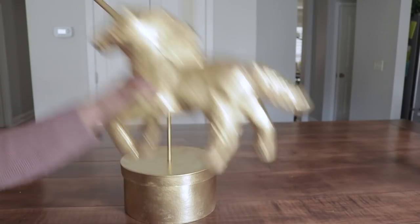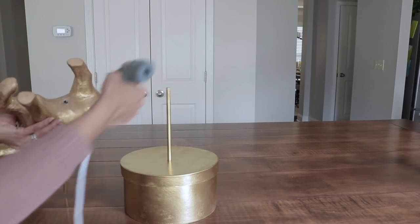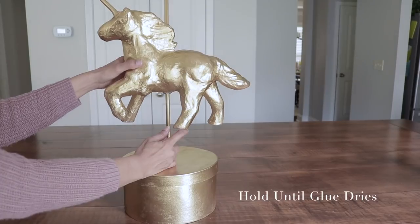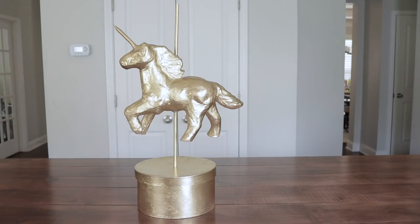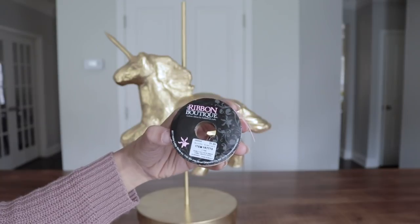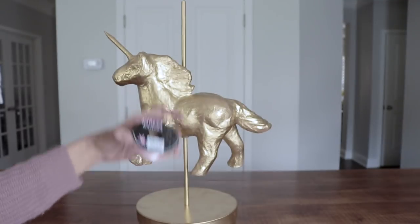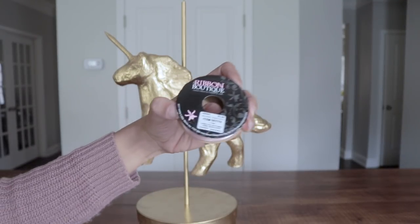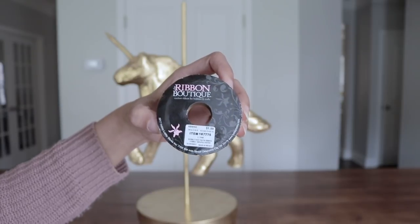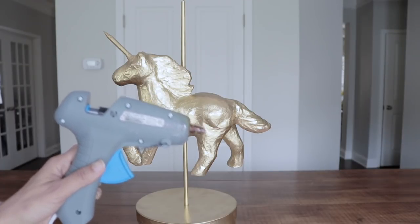Now I'm going to place the unicorn on top of the bottom dowel. I'm going to add a little glue to the bottom of the unicorn and a little bit on the dowel. Now that everything is in place, I want to start adding colors and decorating the carousel. I'm going to start by adding this 3 and 1/8 inch pink ribbon to my dowel - it's going to serve as the swirl. I'm going to use hot glue to attach the ribbon to the dowel.